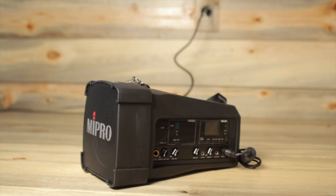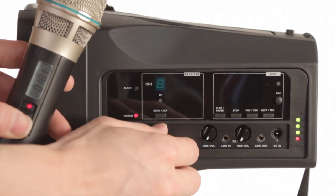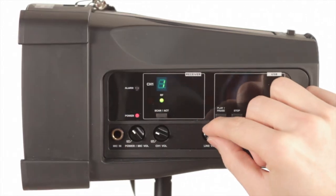Included in the MyPro rental is a wireless handheld microphone. After turning the unit on, power up the microphone and turn up the channel volume. There's also a place for your music.